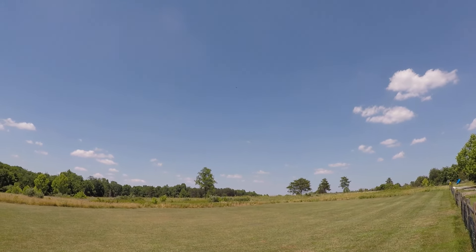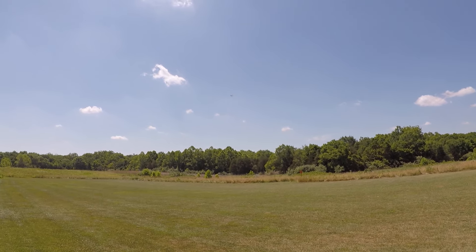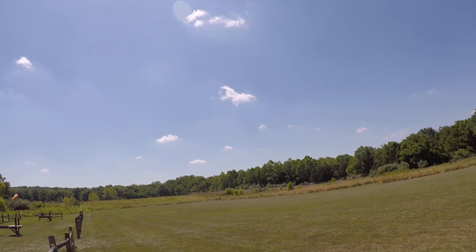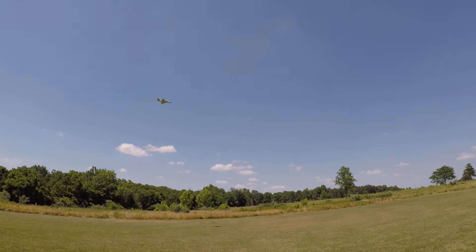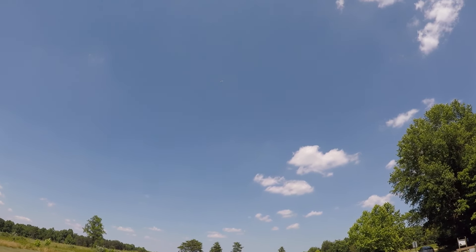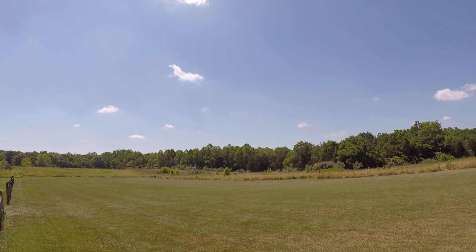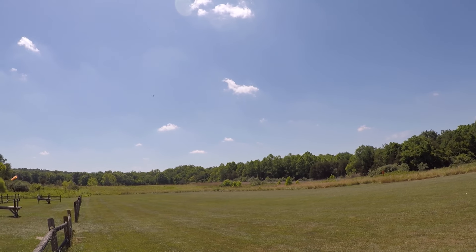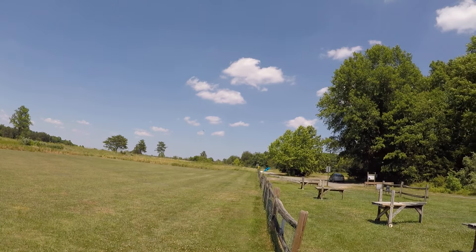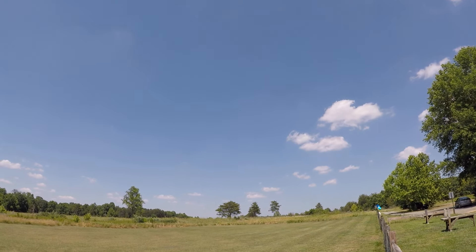Oh actually I take that back. I adjusted the throws — I brought the elevator to 90% and the aileron rates to 75%, and same thing with the rudder, to 75% for my high rates. That's where it's flying. And then middle rates and low rates are a 15-point difference, so it goes from 90 to 75 to 60.